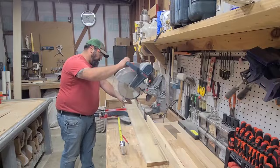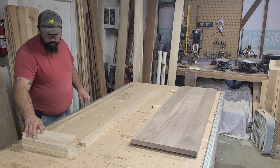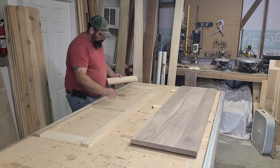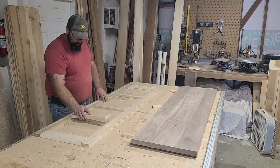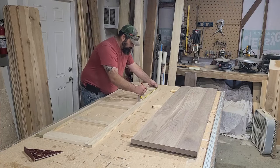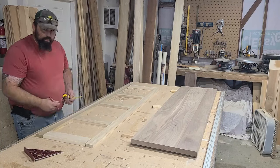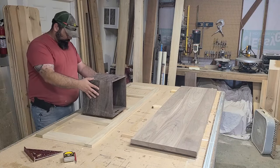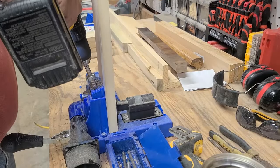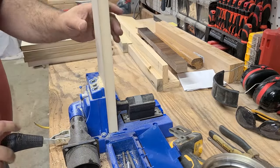Then it was time to make the face frame for the cubbies, and for that I'm using three-quarter inch poplar, because the bottom of this bench is going to be painted. After cutting the boards to length, I laid them out on the table. Since my client only wanted four cubbies, I simply found the center of the face frame and then the center of each half — easy math. I also made sure the cubbies were big enough to fit the bins my client provided. Then I headed over to my pocket hole jig and drilled two pocket holes on each end of the center pieces.